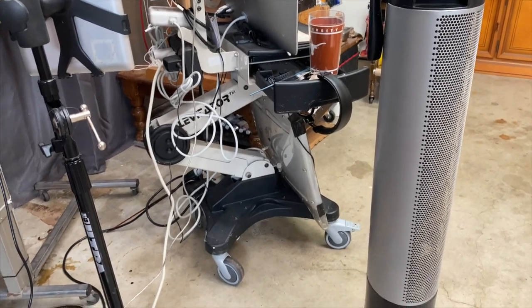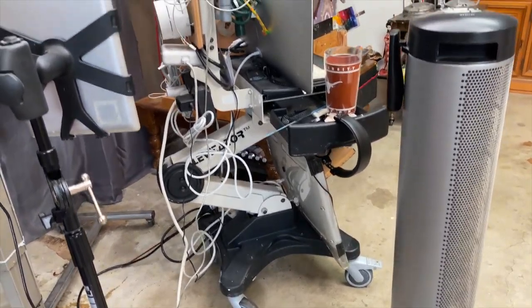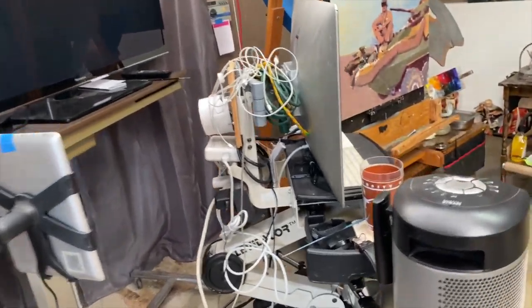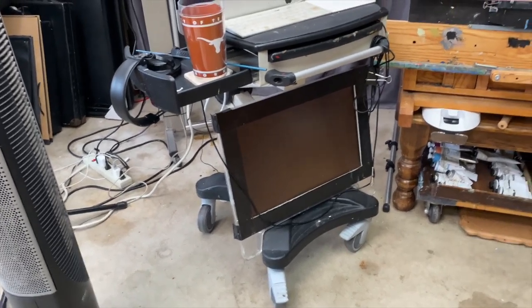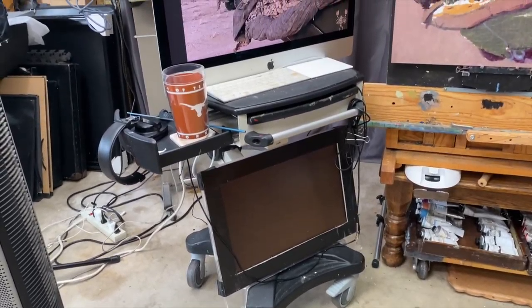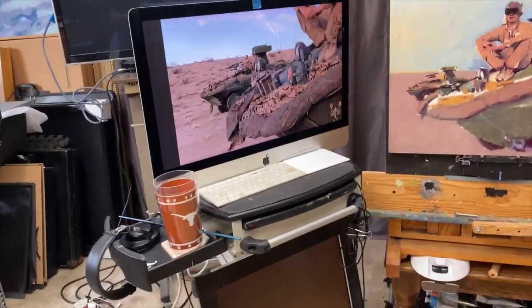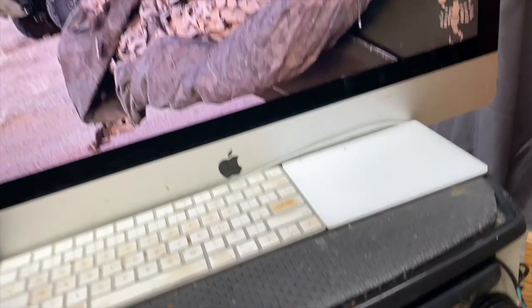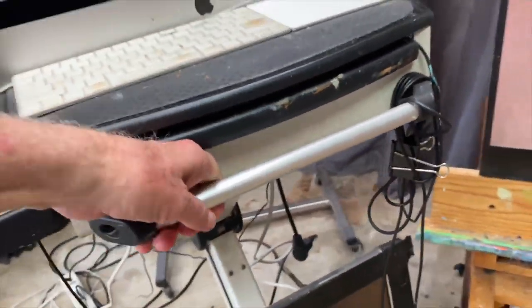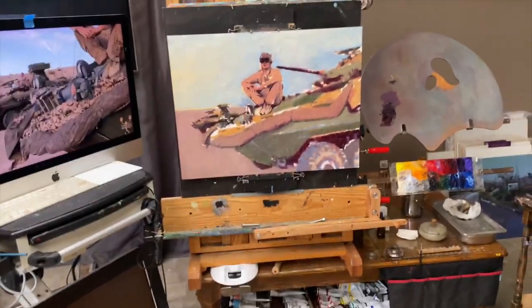If you can pardon all the wires — this is a roll-around computer station that I got at a sale from a hospital that was moving to a new location. It rises and lowers about 18 inches. It's pretty heavy.